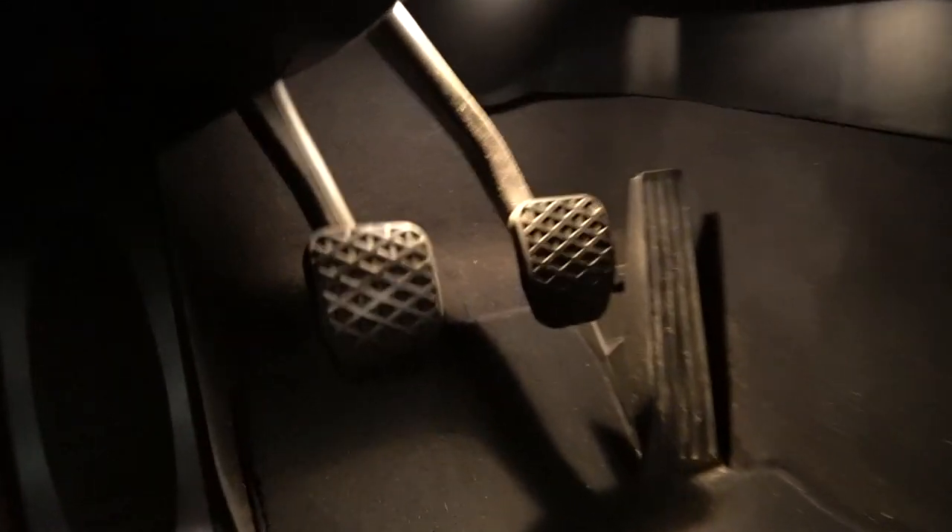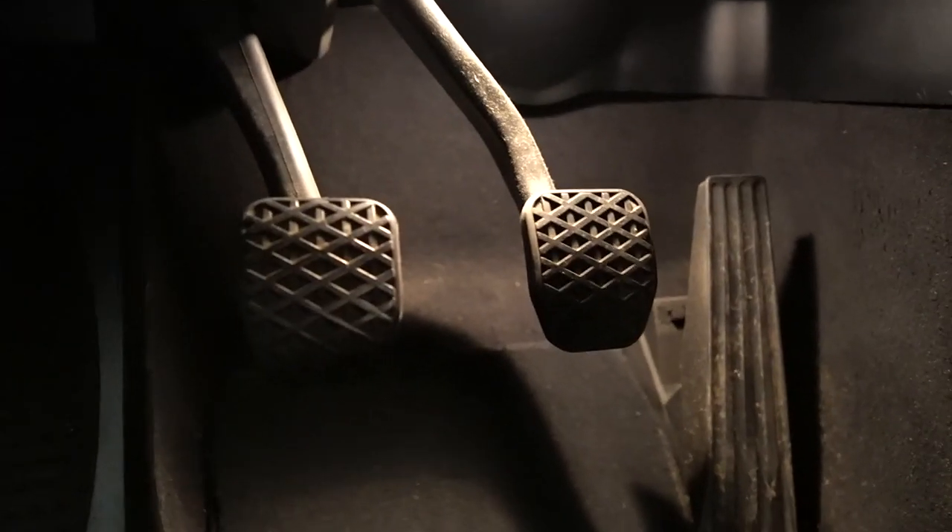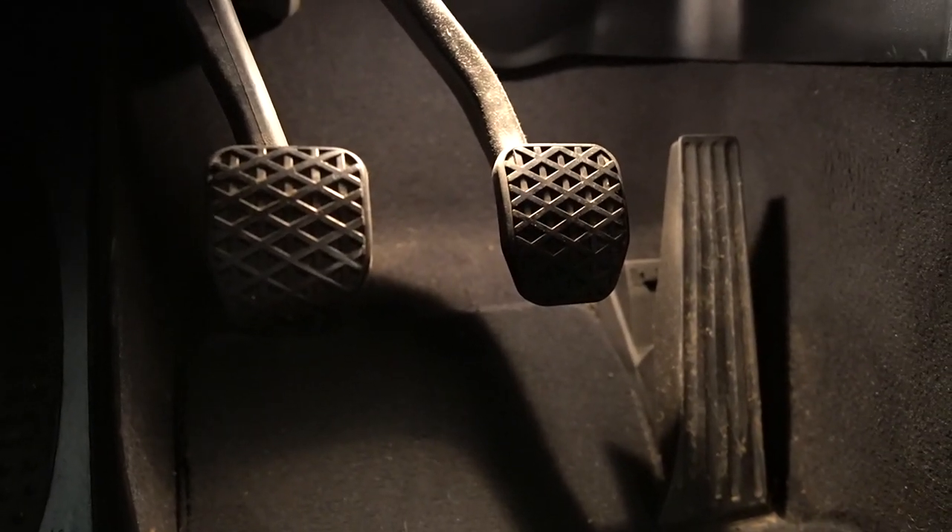Today I'm going to be installing the ultimate clutch pedal on my M3, and it's hopefully going to improve the feel and engagement over the OEM one you see here.